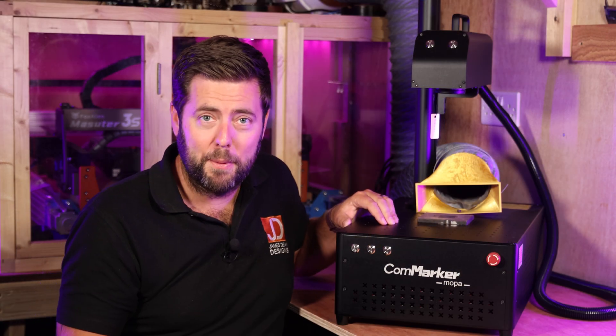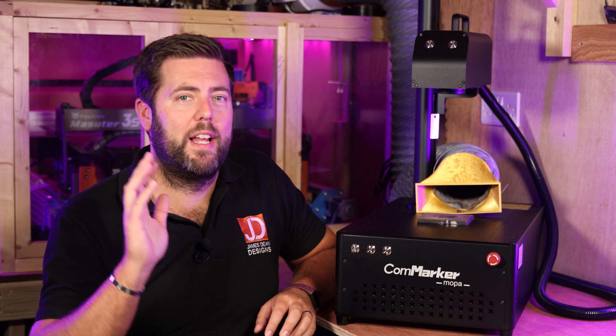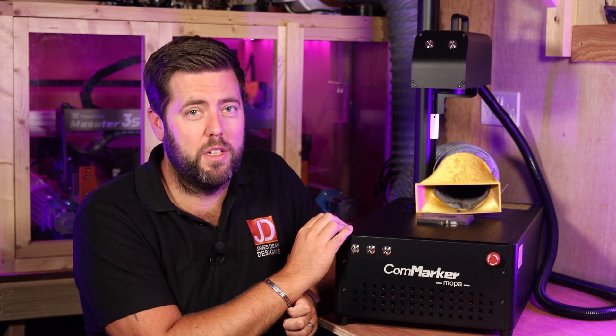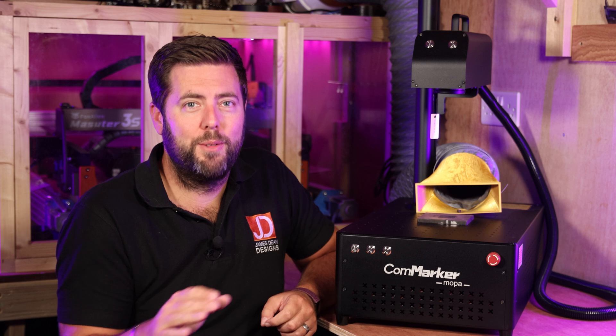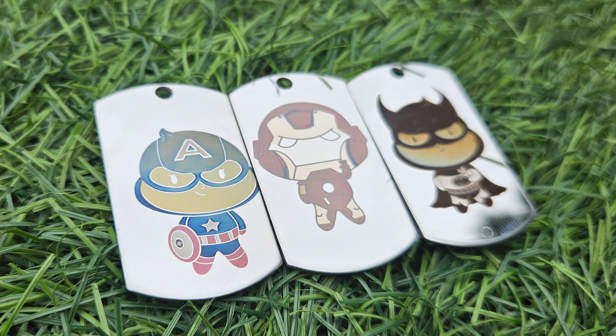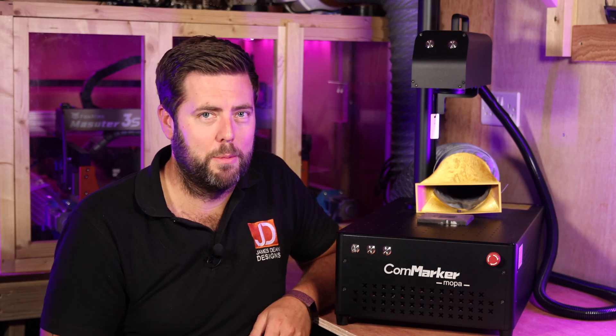This can be very complicated, but it can also be very simple. For 80% of the projects I use these machines for, I do not touch the Q-pulse. But when you want to start getting into the fine detail of controlling colour on things like stainless steel, that is really where it starts to come into play. We'll talk about that a little bit later.